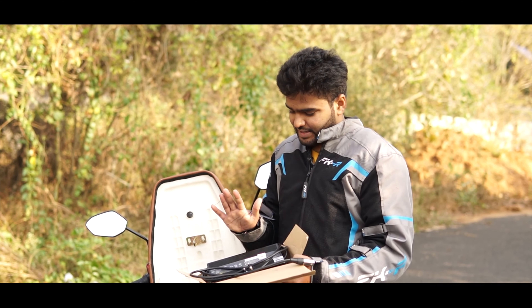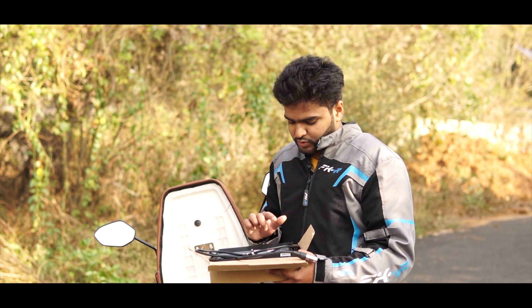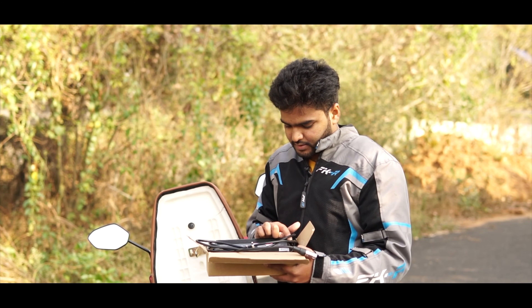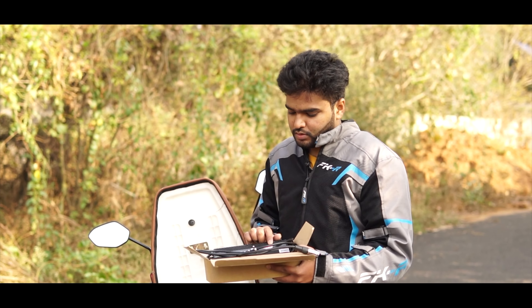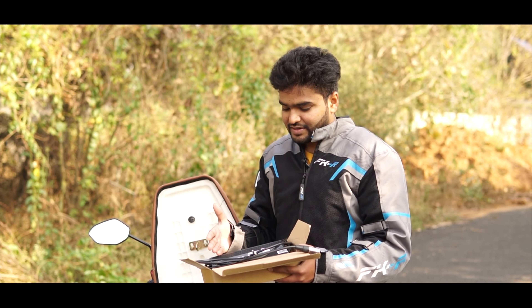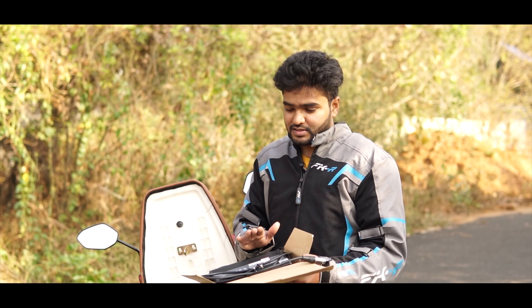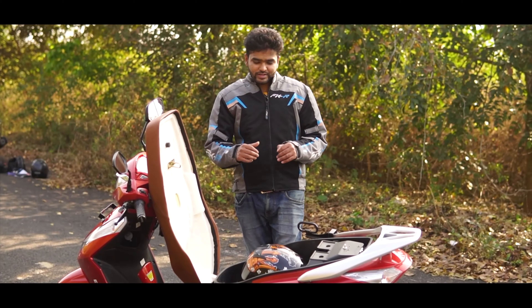This is the charger — it typically takes around close to six hours to fully charge the bike. You have two options here: one is 'Charging' and the second is 'Charging Completed.' There's no progressive charging bar, so you won't get to know how much the bike is charged — like 25 percent or 30 percent — you just get two options: whether it's charging or charging is completed.